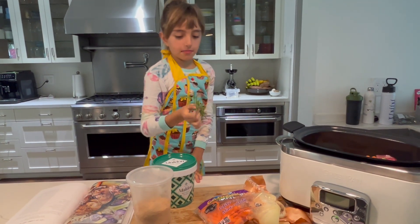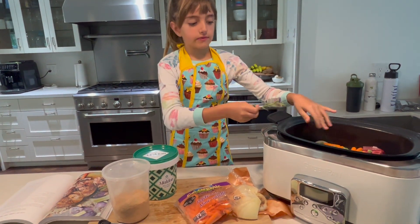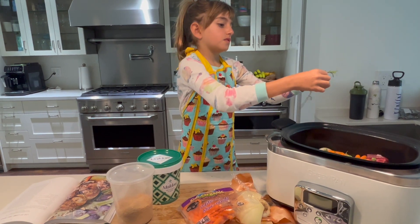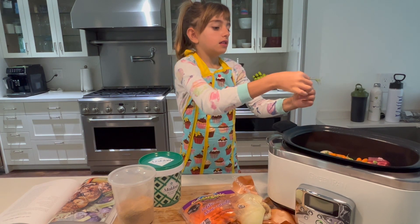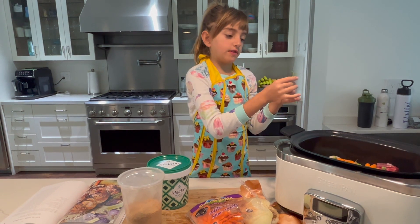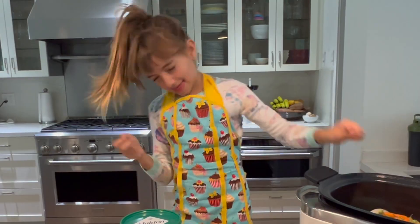I recommend you to only look at these. Even if you don't like this, it is very beautiful.